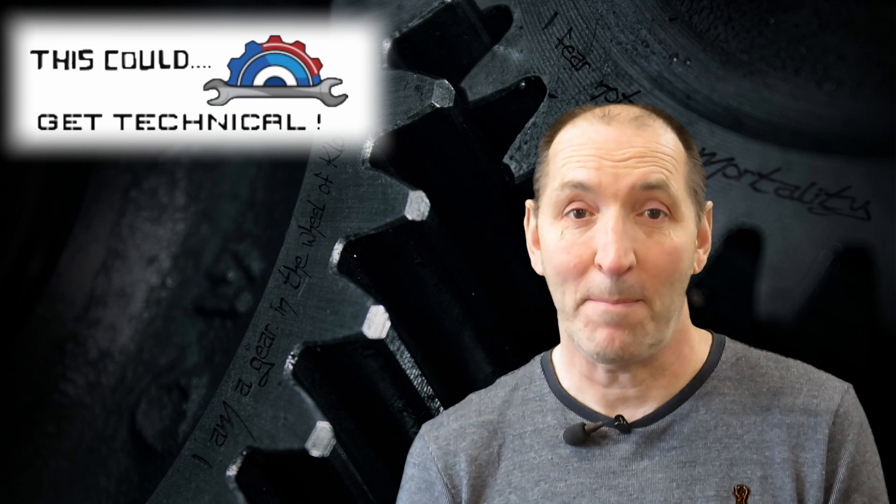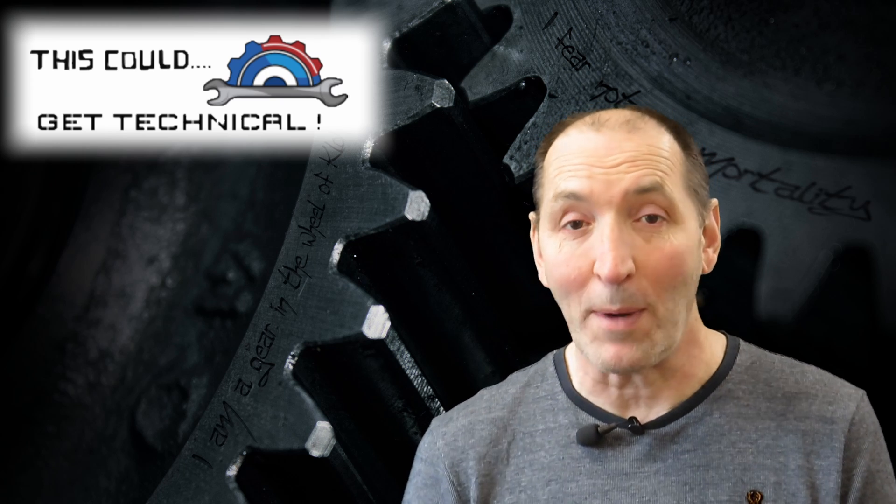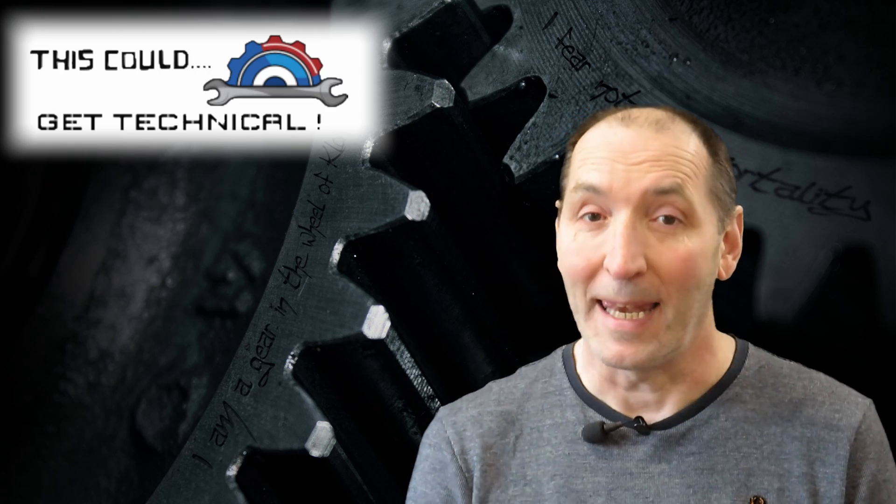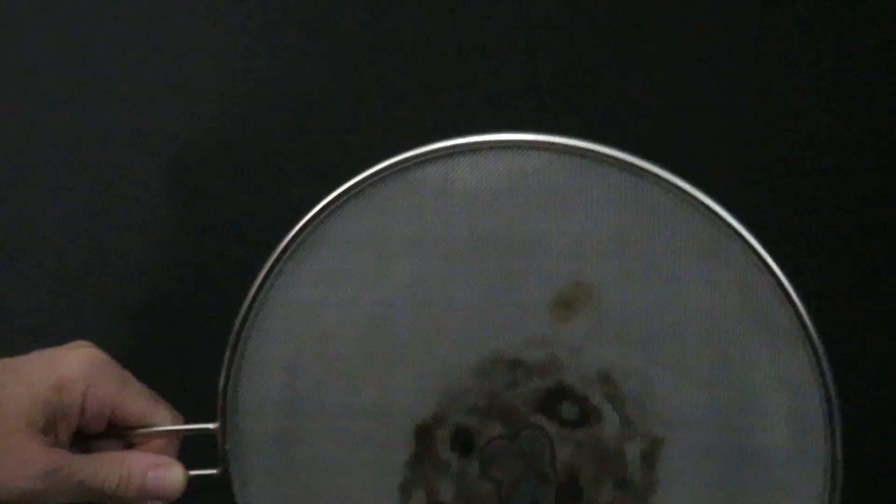If you said yes, a flame can burn through metal gauze, then you would be correct. However, if you said no, you would also be correct. I've used this gauze before — it's a little tatty, but the mesh itself is a fine metal mesh, and that's important because it affects the characteristics of the flame, either inhibiting its passage or allowing it through, depending on prevailing conditions.